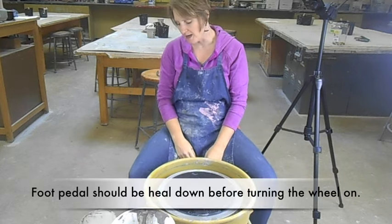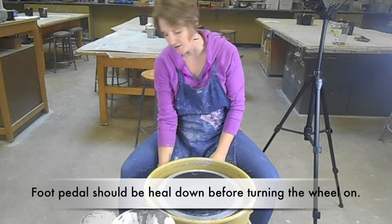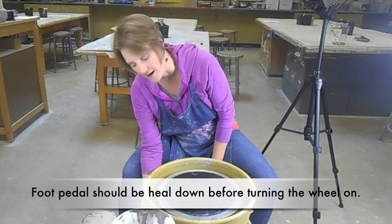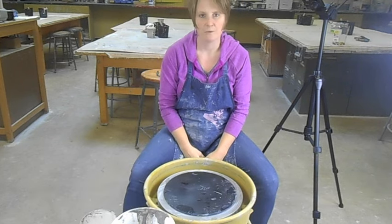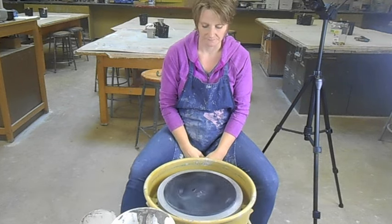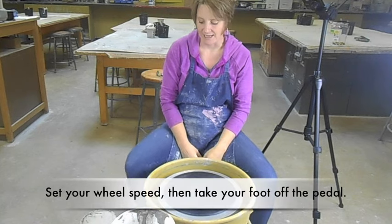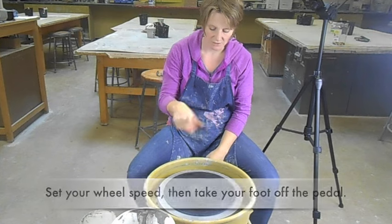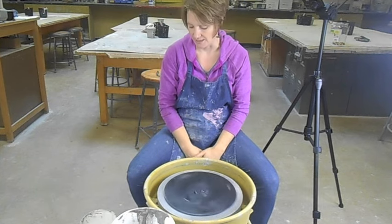To turn your wheel on, make sure your foot pedal heel is pointing towards the ground. Turn the wheel on, and to make the motor go, your toe points down towards the floor. You can always set the speed of your wheel by taking your foot off the pedal — it should hold that speed, so you don't have to worry about it speeding up or slowing down as you throw.